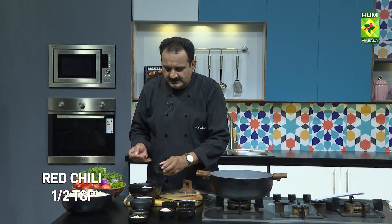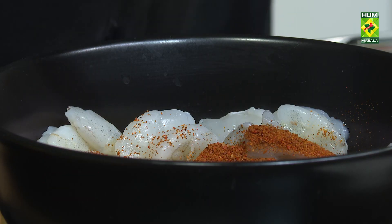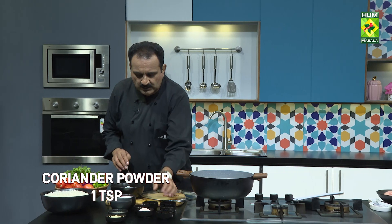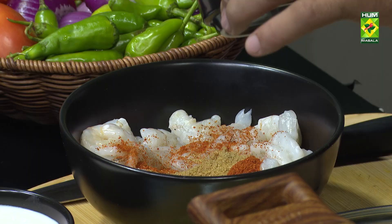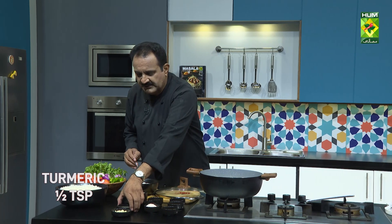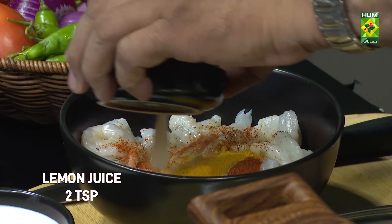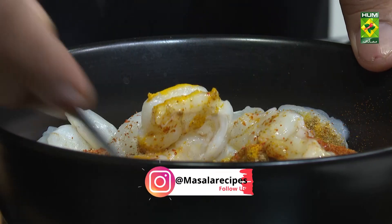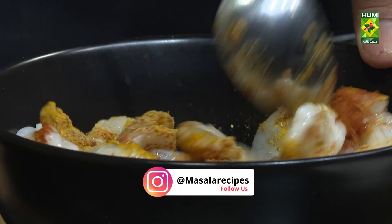Red chili powder is added. We put the jhinga in it and the jhinga is being prepared.